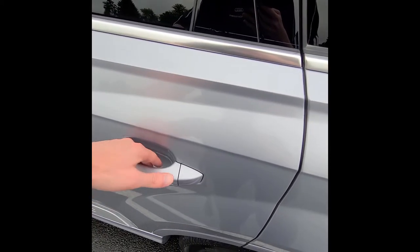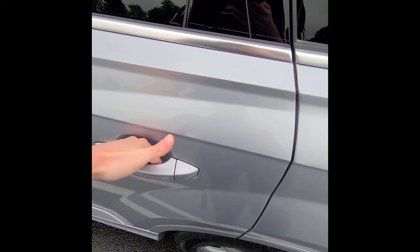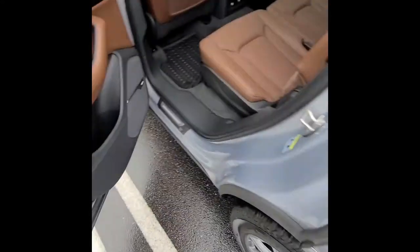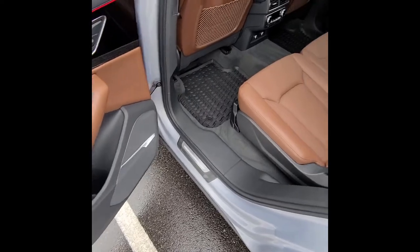This car has keyless entry — put your hand inside the door handle to unlock it, or touch the divot on the outside to lock the vehicle. Coming to the rear of the car, on this specific Q7, all three second-row seats...